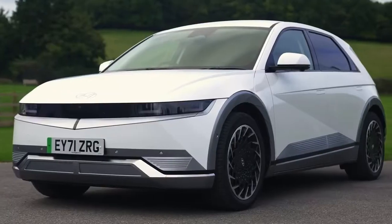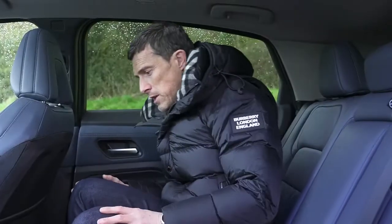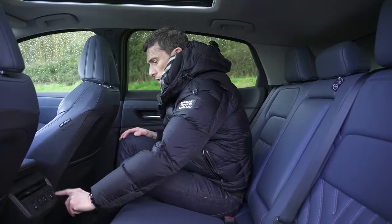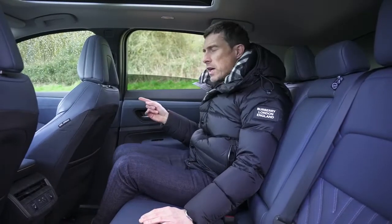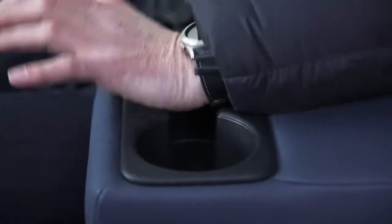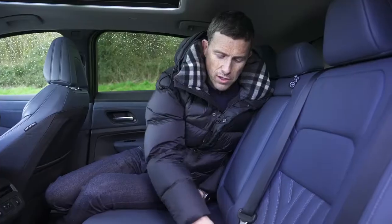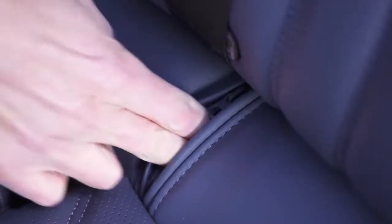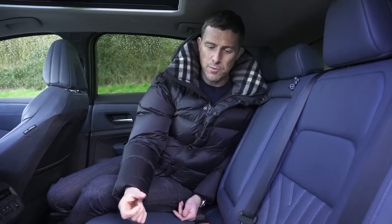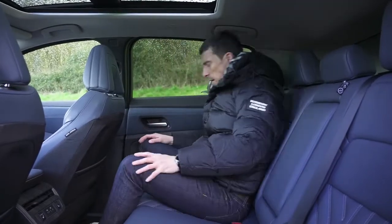You get more headroom in a Hyundai Ioniq 5. In this particular car you get heated rear seats, USB ports, pockets on the seatbacks, and decent door bins. The rear windows are large but unfortunately don't go all the way down. There's no through-loading, which is annoying. The isofix anchor points have zippy covers rather than flip-up ones — fiddly to use but at least you won't lose them. There is enough room for large rear-facing child seats without moving the front passenger seat. It's spacious and quite salubrious.